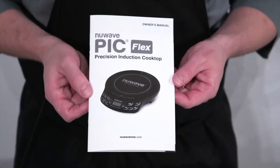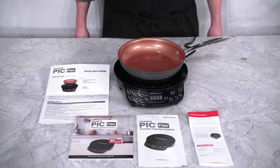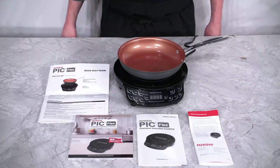Lastly, you will see the manual for your PIC Flex — this will give you everything you need to know to get started cooking. This is the entire package that comes with your PIC Flex.